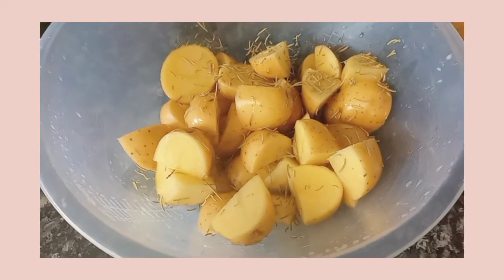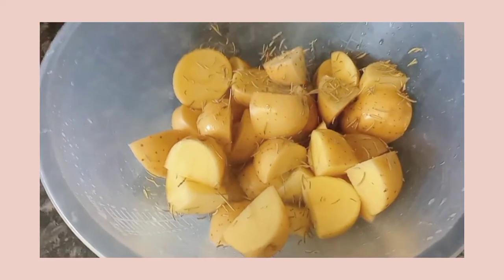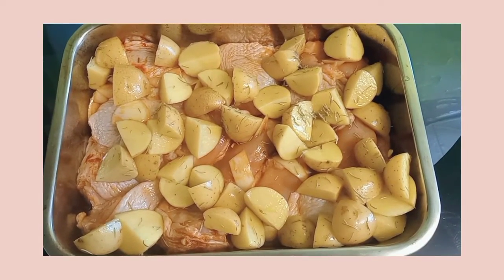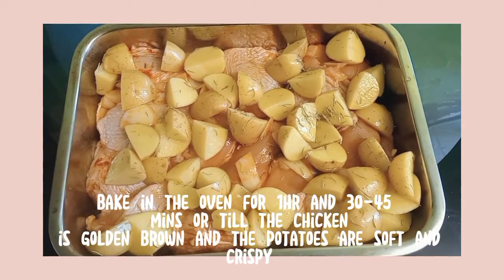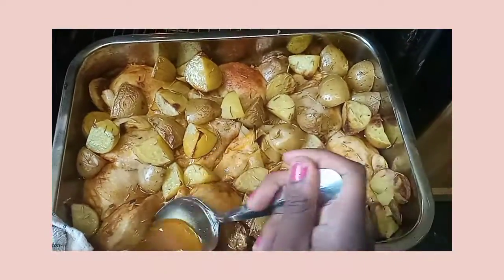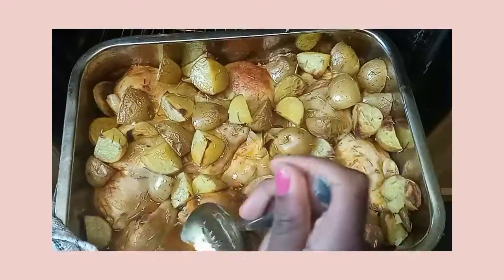Mix everything until combined and put it on top of your chicken. Don't worry — all the potatoes will be well cooked with the juices of the chicken. Bake it in the oven, and after 30 to 45 minutes make sure you baste your chicken in the juices in order for everything to be well flavored.